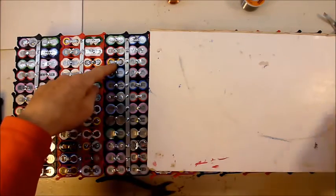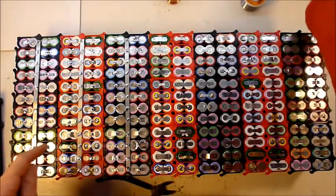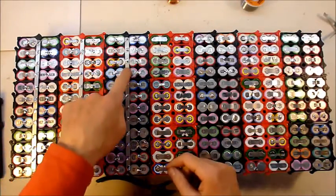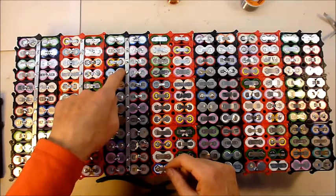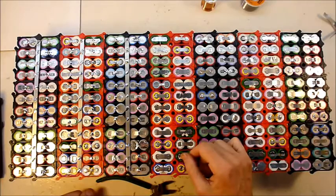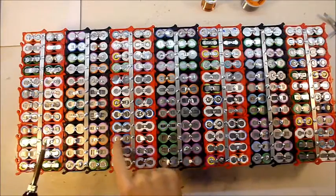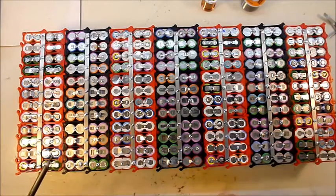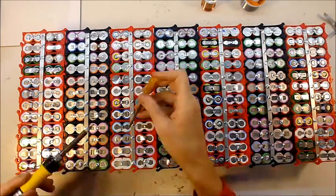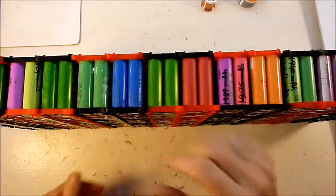Holy crap! I just discovered that I'm soldering upside down. Shit. Well, the fuse works - the fuse works really well. Bloody hell. Okay, I better fix that. There it is - upside down. Damn. This is going to be interesting.